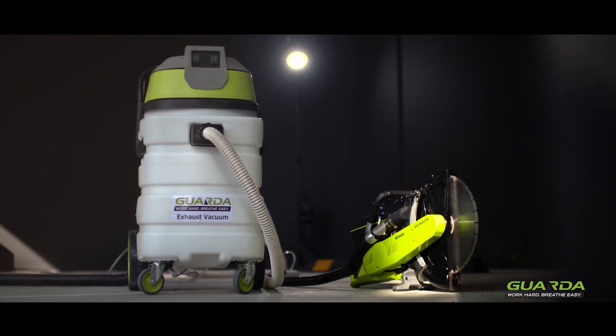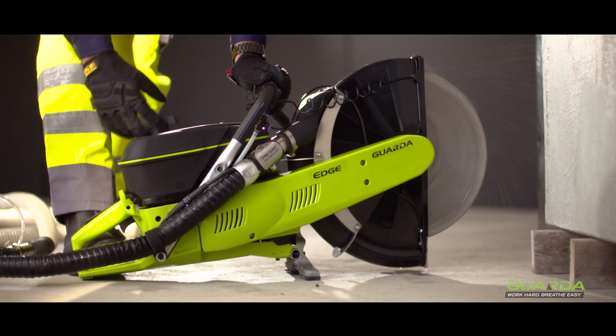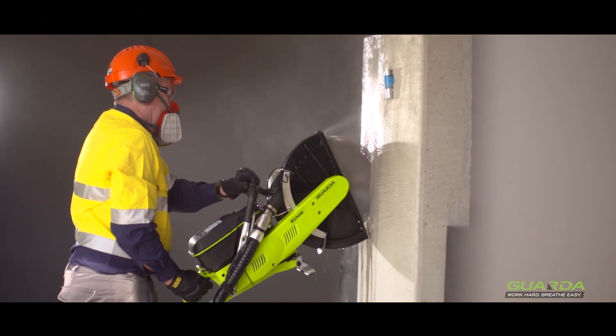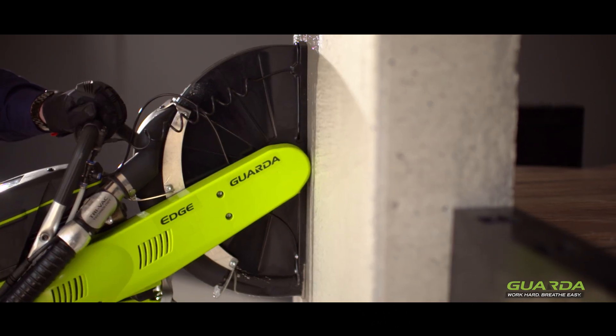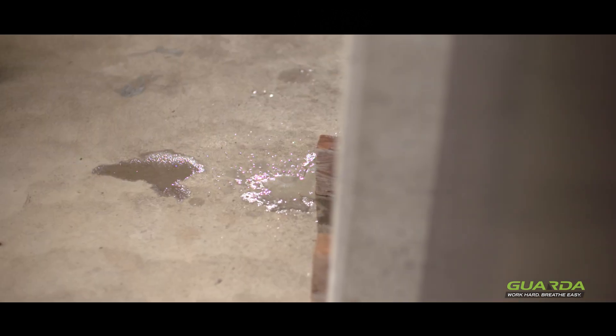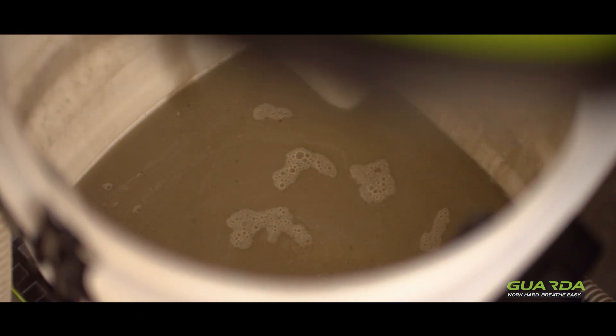Garda Systems has been developing dust suppression technologies for 20 years. The Garda system basically combines both the wet and the dry method together. We inject water on the blade, but at the same time the slurry that's been created is being vacuumed away, so it's not ejecting from the front of the saw. That combination of vacuum and water creates some real magic and we get much better dust control.